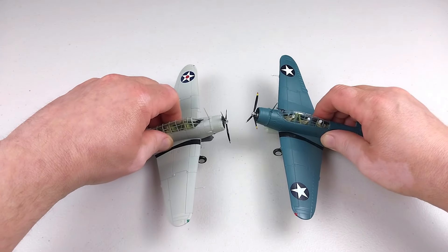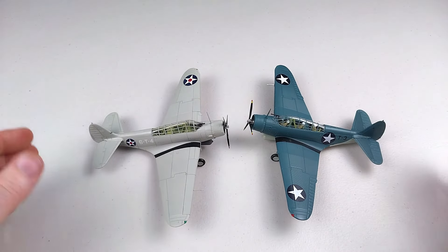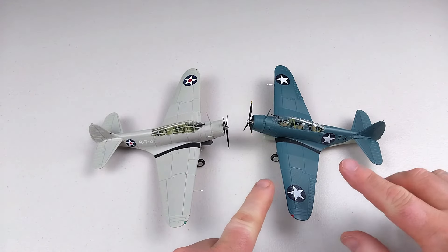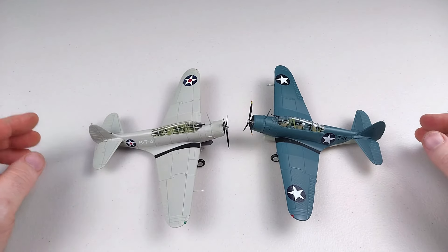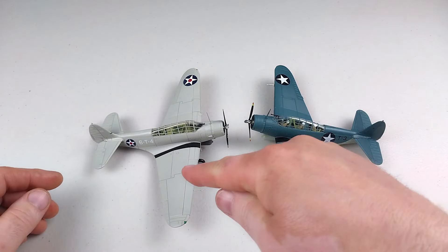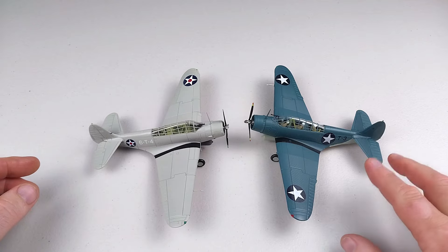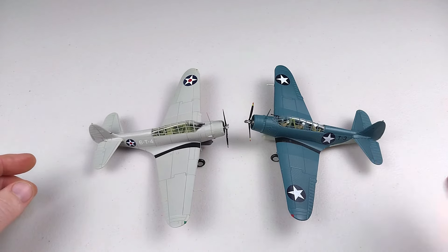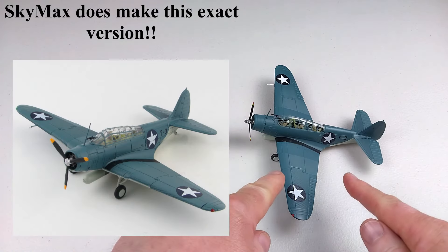It's always your choice as the viewer as to what particular type of model you want to get. The cheaper one is around half the price of a Sky Max one, depending on where you're buying from. Both models are nice — Sky Max is a lot better but a lot dearer. So if you're tight on cash and want one of these, get the cheaper one because it does present really nicely as well.